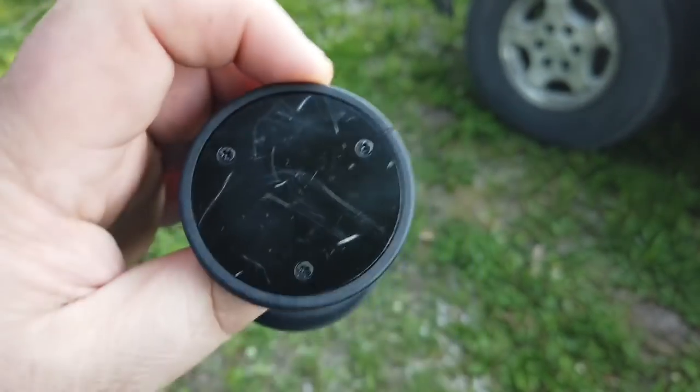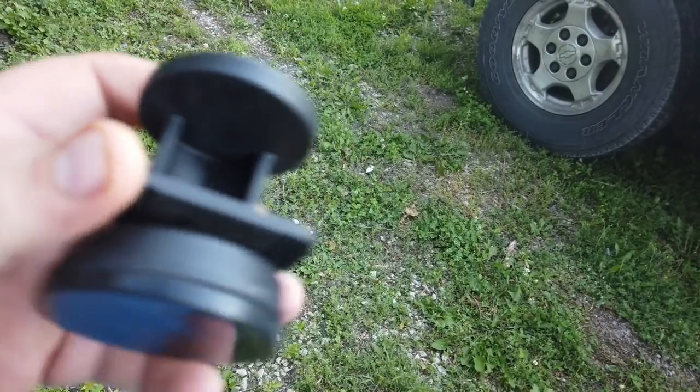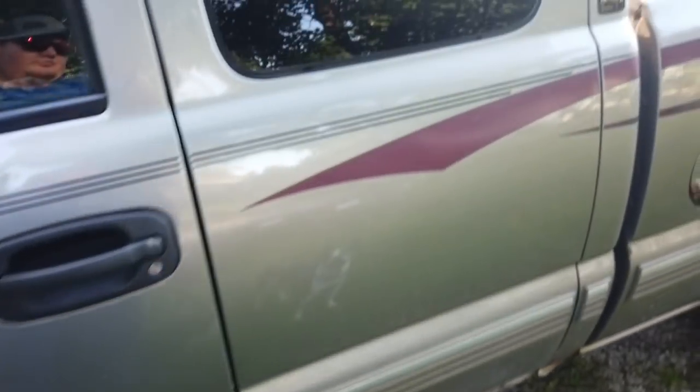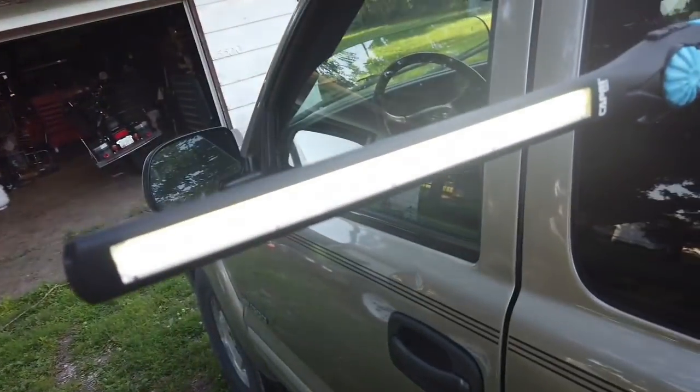I've been using this for about a week or so since I've gotten it and it's pretty handy. I'm gonna show you why. We're just gonna go over here and I'm gonna show you how this thing works. We're just gonna stick it on here — this is glass — and now we have a light. Our light sticks to the glass. This will also work on metal that is non-ferrous.